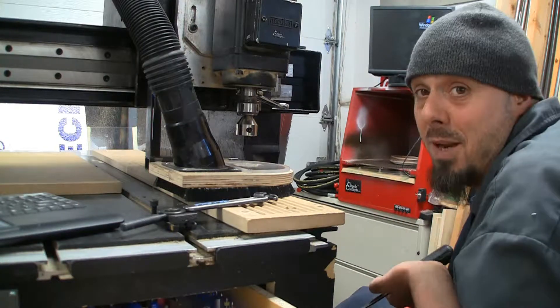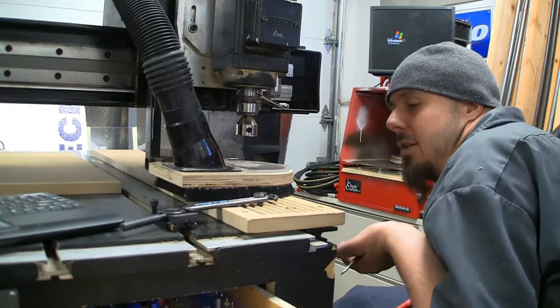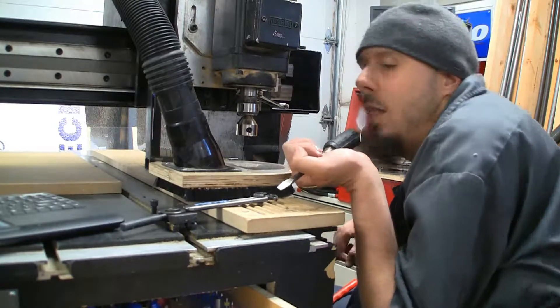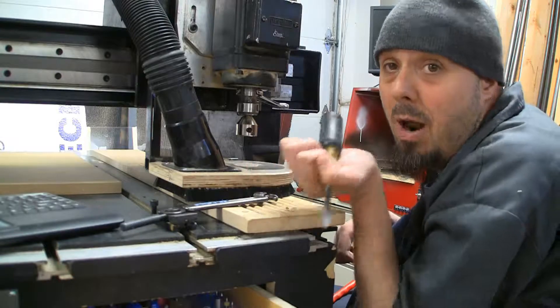Part of the problem is here while I'm digging, I've got a pile of tools on my lap. I've got a magnet, I've got a hex wrench, I've got a screwdriver, I've got a pair of pliers, and my pin wrench is still laying up here. I've got half a toolbox laying on my lap just to do a tool change - and that's not to mention the router bit. The router bits are down in the drawer.